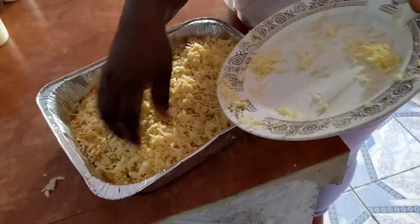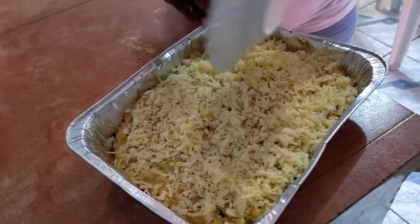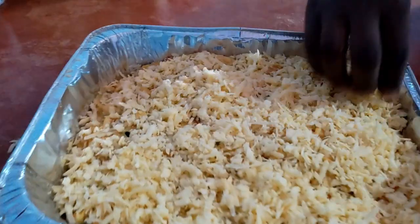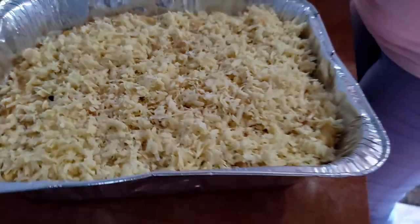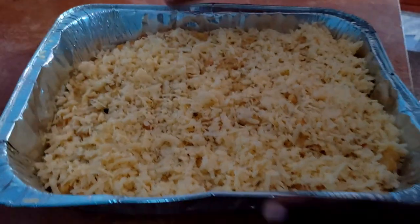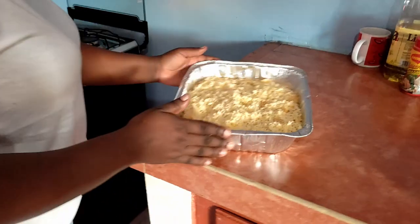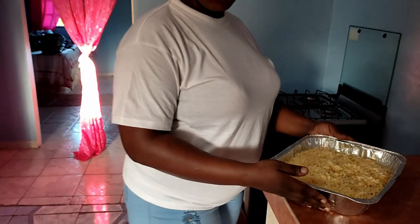It's covered with cheese and I'm going to put it in the oven and let it bake. And that's it — you will see the finished product. I'm going to put it in the oven and let it bake, and you will see the finished product of it all.